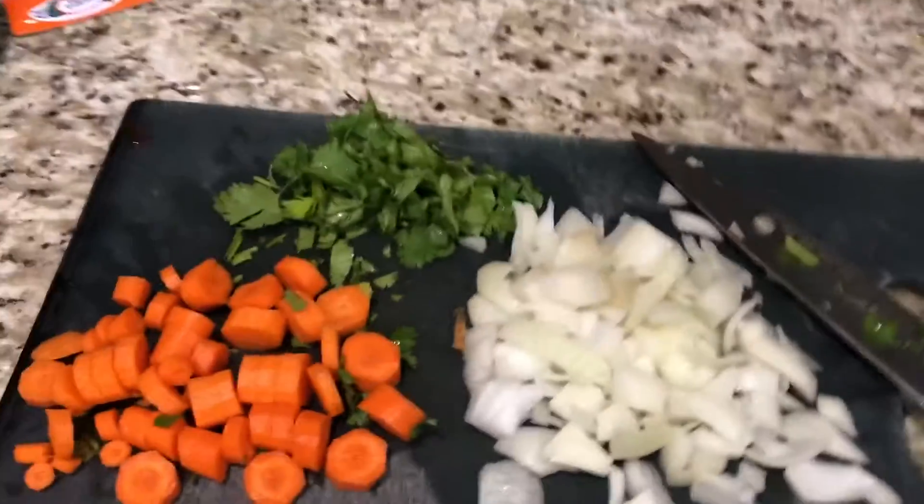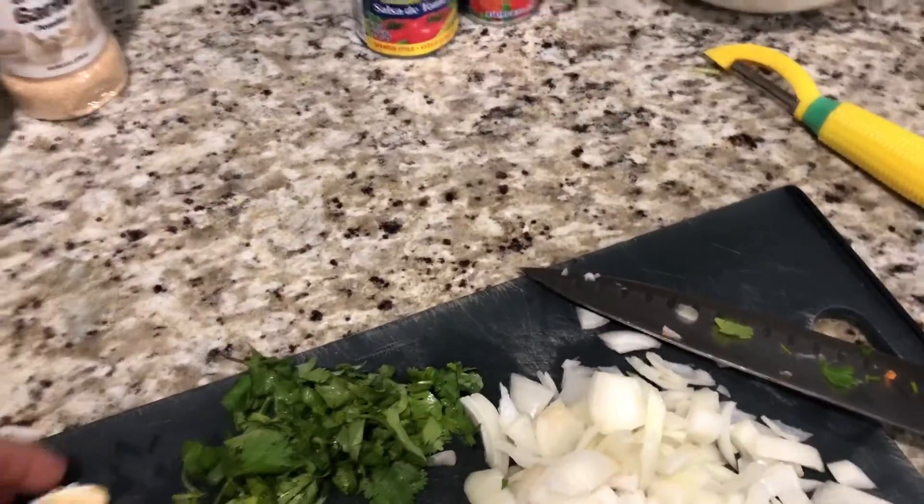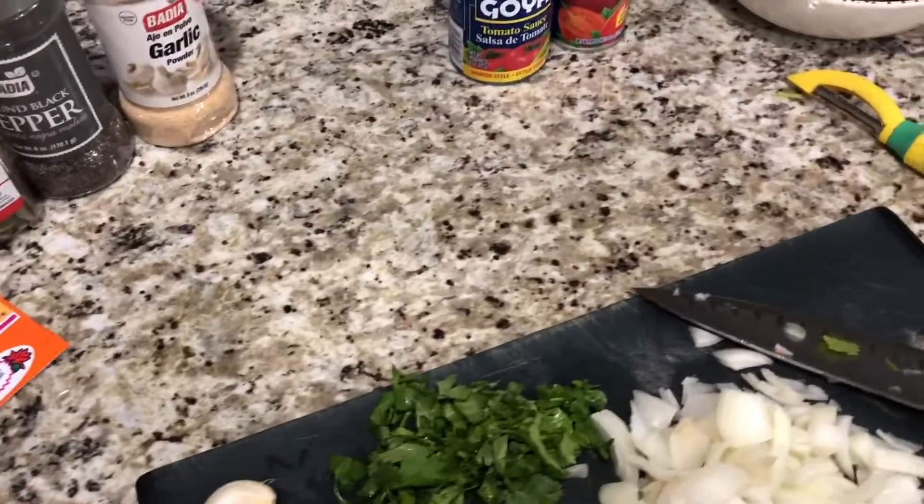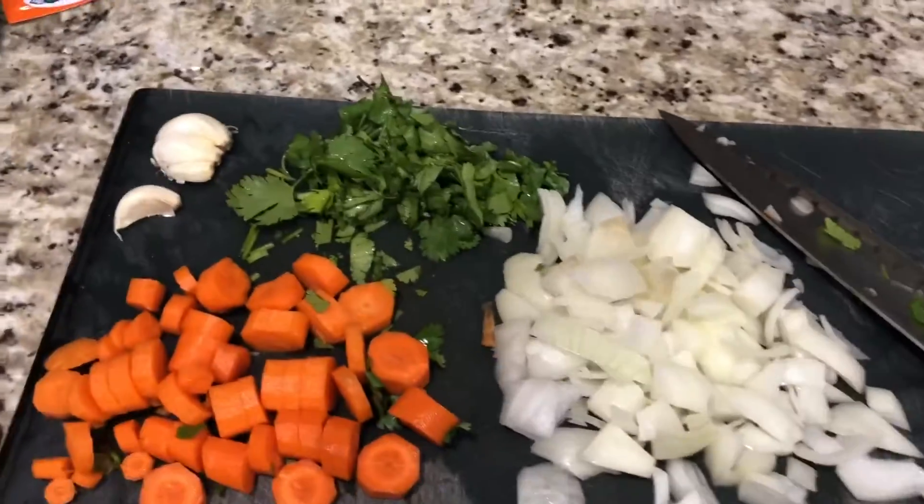This recipe is very simple to do — just add the stuff that are in there and you see how it comes out. It's gonna come out very, very delicious. We're also gonna add some fresh garlic, maybe one, two, three cloves of fresh garlic.